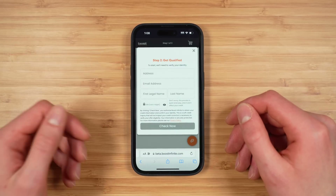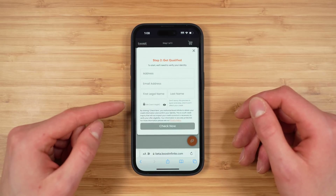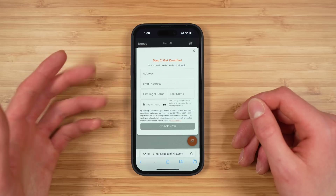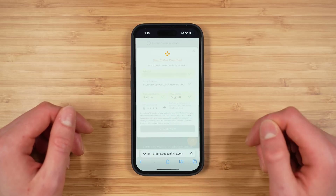Next you'll have to enter information about yourself to make sure you're qualified for the service. This includes your address, your email, your first name, your last name, and the last four digits of your social security number. Boost Infinite is a postpaid plan so they do run a soft credit check to make sure you qualify for the service. With that information entered, tap 'Check Now.'